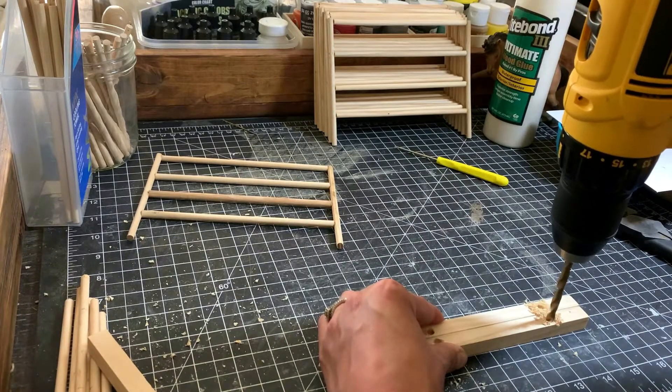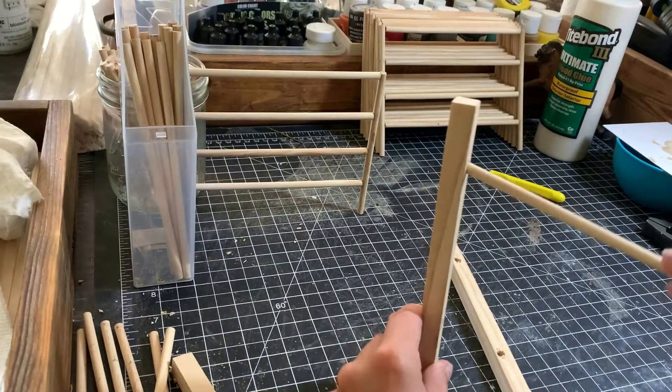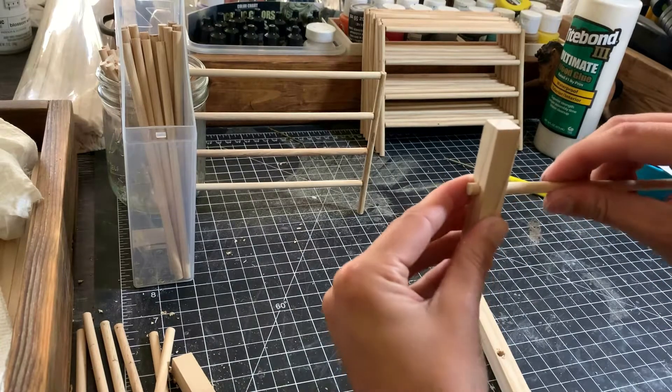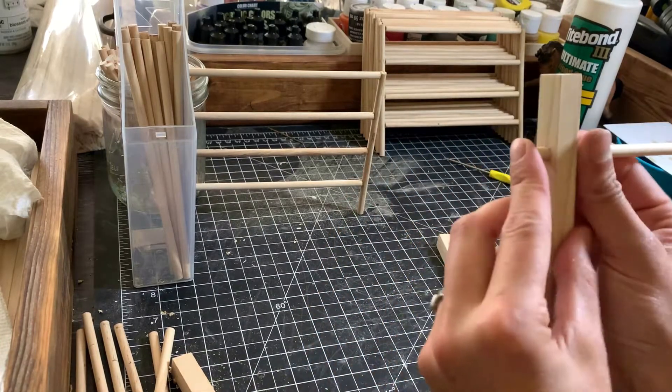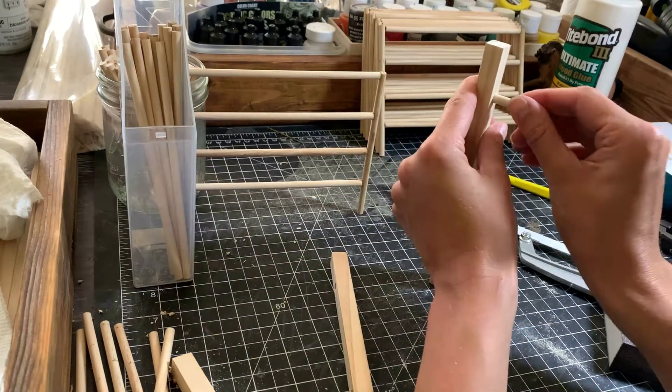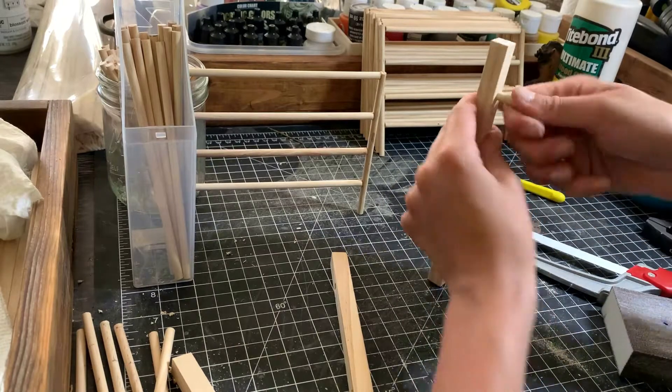I didn't need to drill holes for this portion — the same wire joint method would have worked just fine — but I wanted my gate to be extremely sturdy, so I installed some dowels. I'm not 100% sure this step was necessary, but I do really like how nice it looked at the end of the project. I cut the dowel down to size, then cut three more for the other holes.